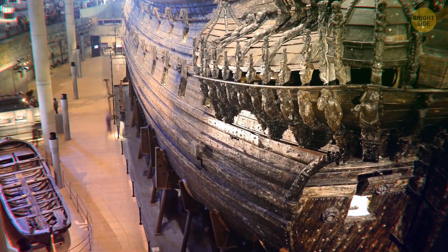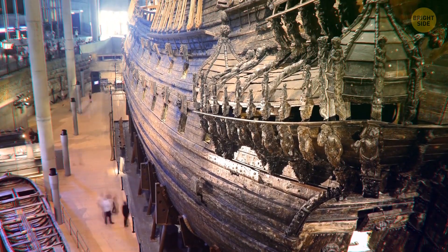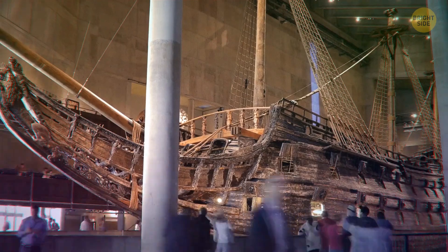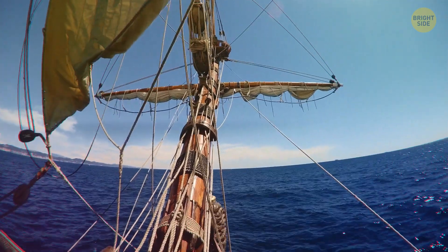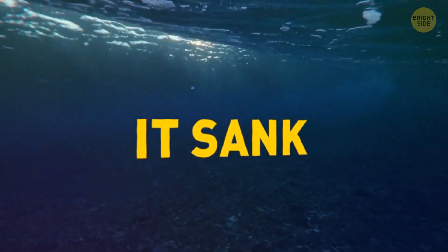The Swedish ship Vasa, built about 400 years ago, was almost a celebrity. People were amazed by its size, beautiful decoration, and gold sculptures. First time out to sea, it sank. Why? A gust of wind. Oops.